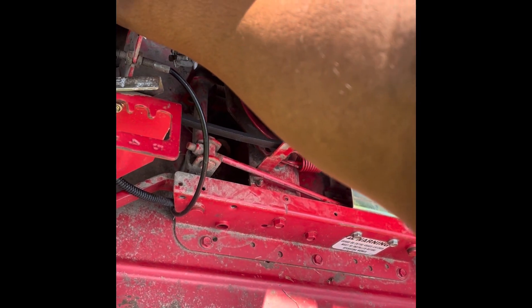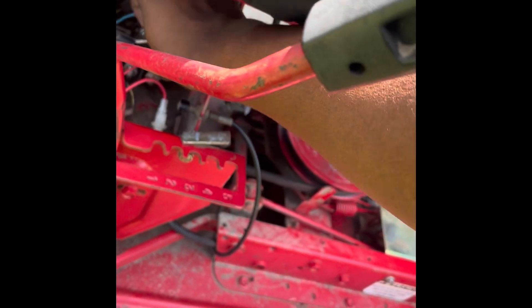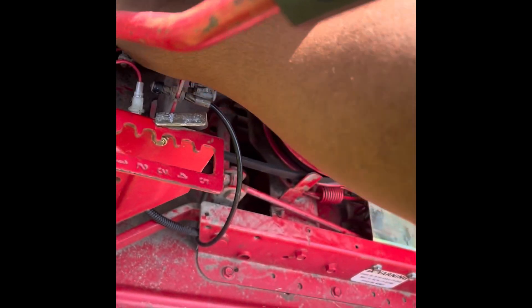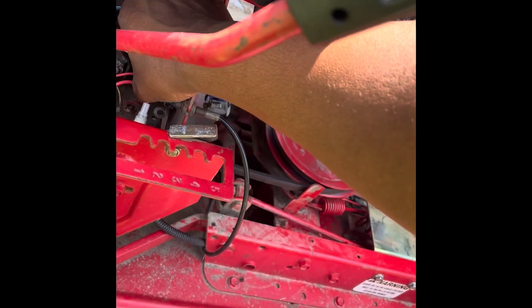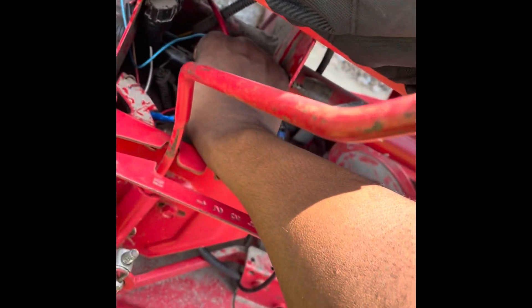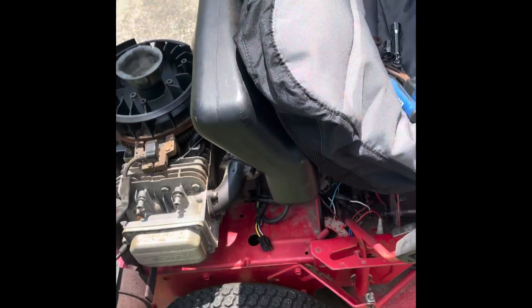So you've got your magneto, your switch, and your power. We're going to remove all of these. And then you've got your ground, which is your starter cable. And then this is your ignition switch, which is a 10 millimeter.